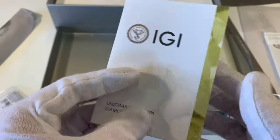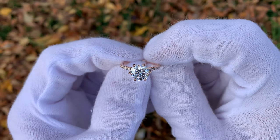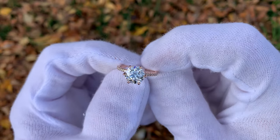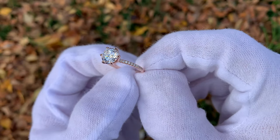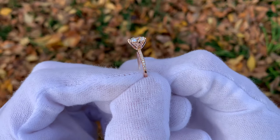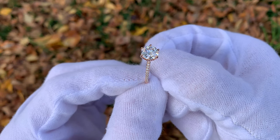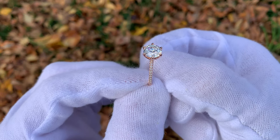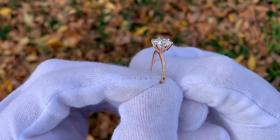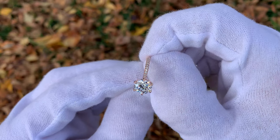If you want to check out my channel, I have a ton of other videos comparing lab diamonds and natural diamonds if you want to see more. They are mostly engagement rings but they feature the same diamonds that could be placed into stud earrings, so be sure to check those out as well. I hope this video was very helpful for you guys and really helps in comparing lab diamonds and natural diamonds. Best of luck on your diamond stud earring shopping — we'll see you in the next one. Take care guys.